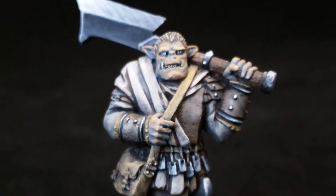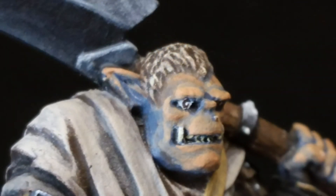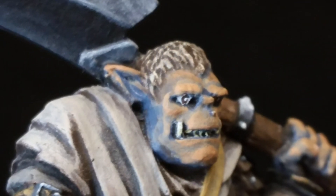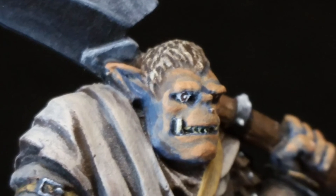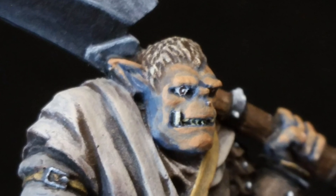I'd like to think of myself as the people's painter. I don't use sable brushes, I don't use any fancy airbrush — I just use the normal stuff: paint, brush, water, miniature. What more do you need? As always, hone your craft.